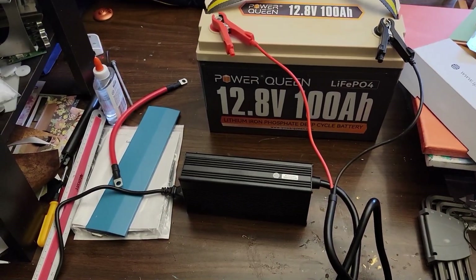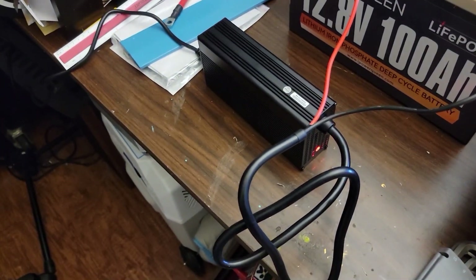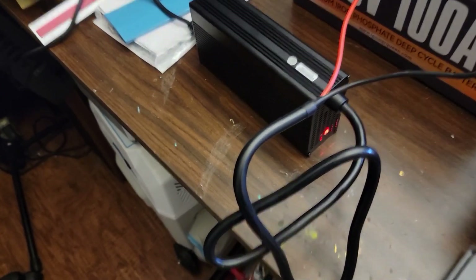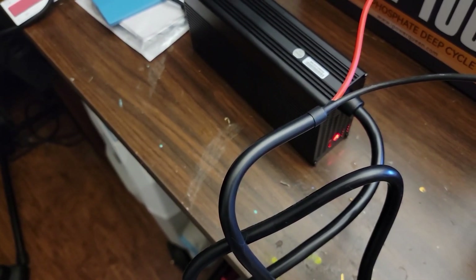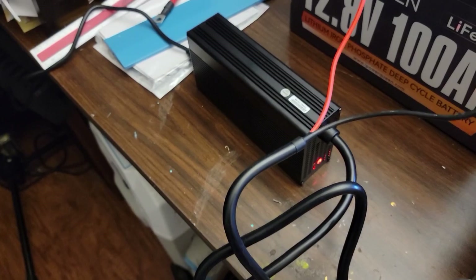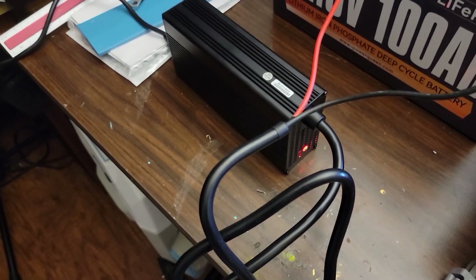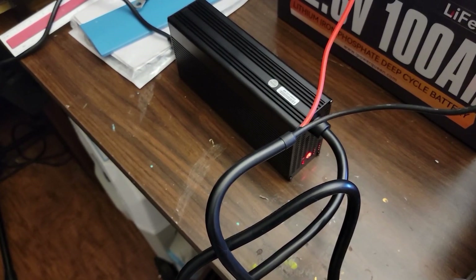Okay, so now I've got it plugged in and it's charging. You can see the red light here on the bottom that indicates it's charging. It does have a fan in the unit and you can hear it's really blowing. So I'm going to let this charge for a while and I'll let you know if the fan ever turns off or if it stays on the whole time — we'll see when the battery is charged.